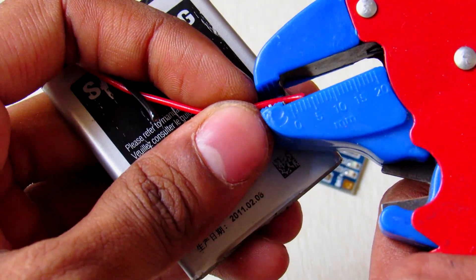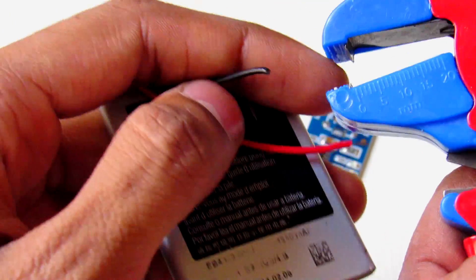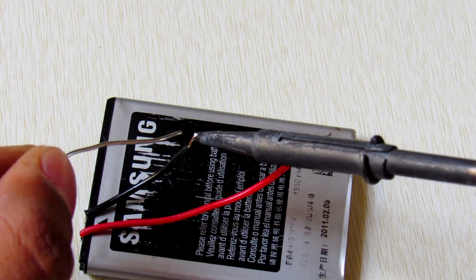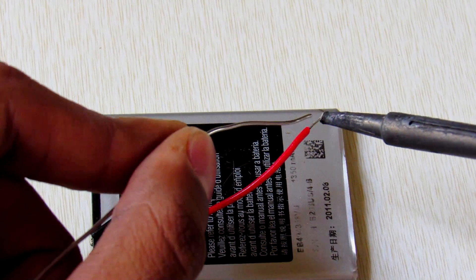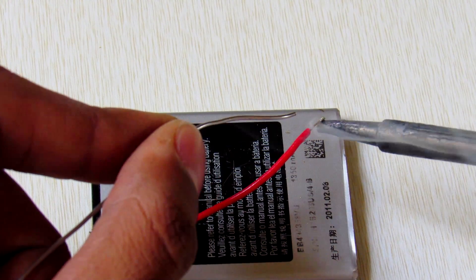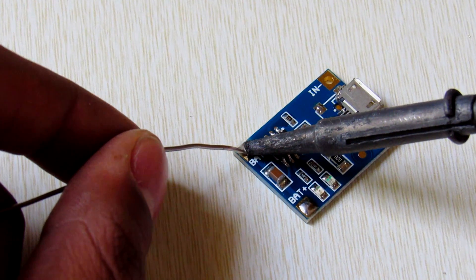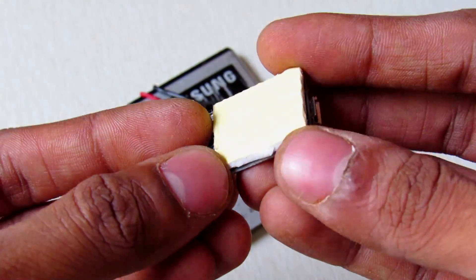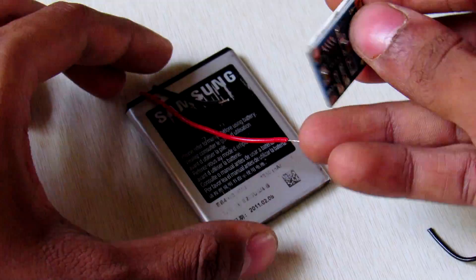Wire strippers are pretty handy to strip these wires. Tinning the wires can help a lot with your soldering connections. Use double-sided tape on the back of the battery charging board to stick it onto the battery.